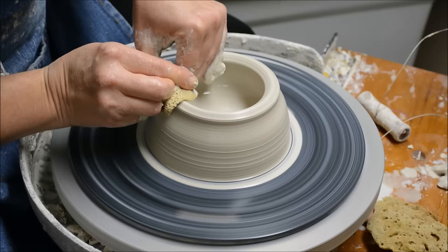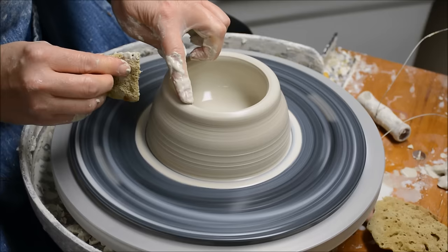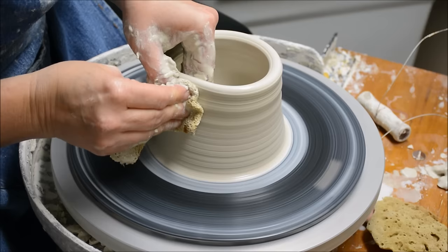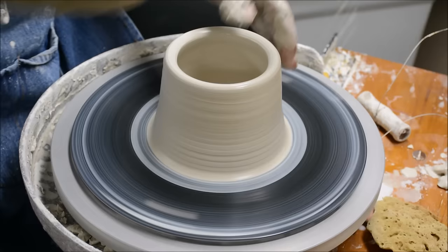I have to decide early on when throwing — I need to make sure that I don't thin the rim out too much. If I want to establish a gallery on the pot which will hold the lid, you just don't want to thin that rim too much because you need to have enough thickness where you can adapt that rim to form the gallery.